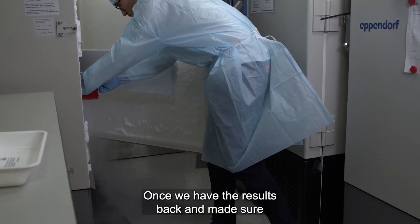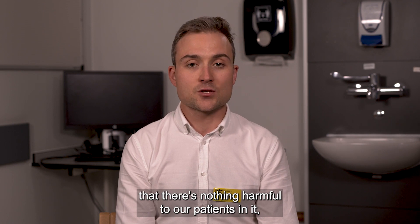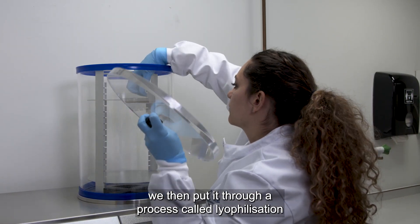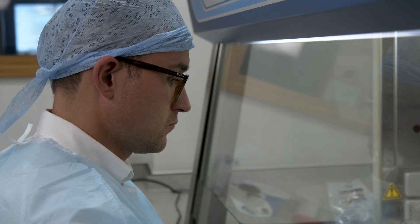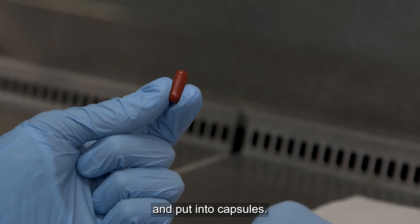Once we have the results back and confirm there's nothing harmful to our patients in it, we then put it through a process called lyophilisation, or freeze drying. This removes about 90% of the water, leaving us with a powder which we can then break up and put into capsules.